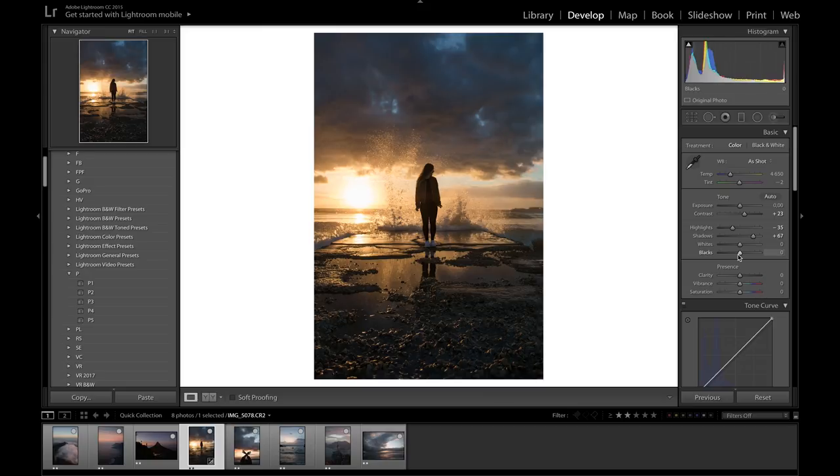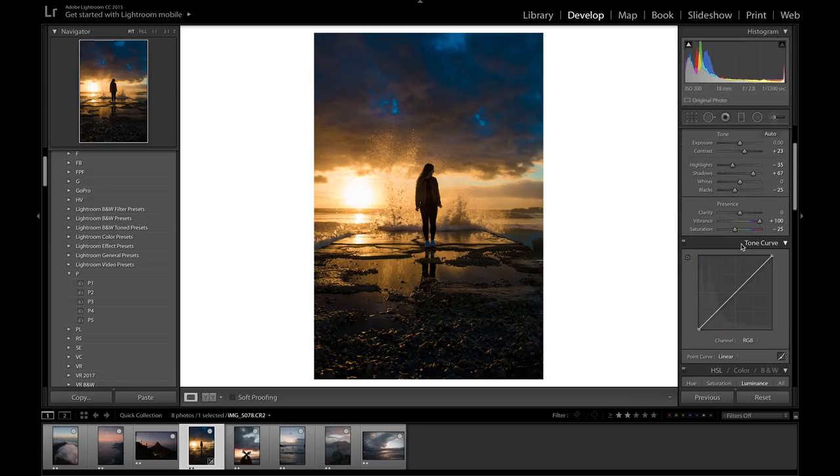We can compensate for the high shadows by bringing down the blacks to about minus 25, just to keep the blackness in the shadows and not have it too faded out and gray. I'm going to leave the clarity where it is. For the vibrance, to make these tones really pop, I'm going to bring it all the way up to 100, but then bring the saturation down to about minus 25 so it doesn't look over-saturated.